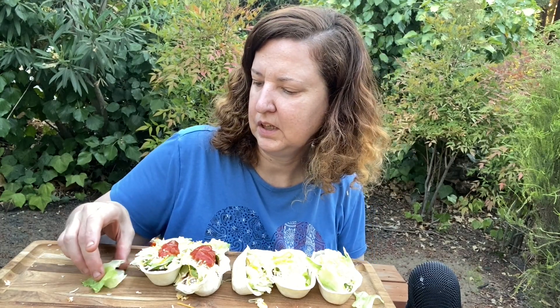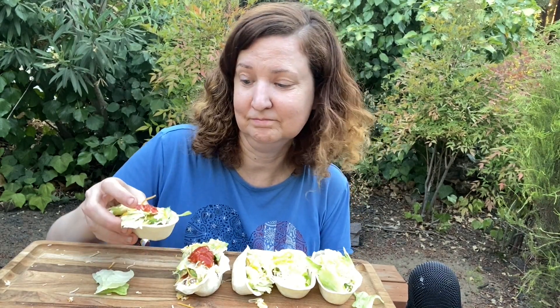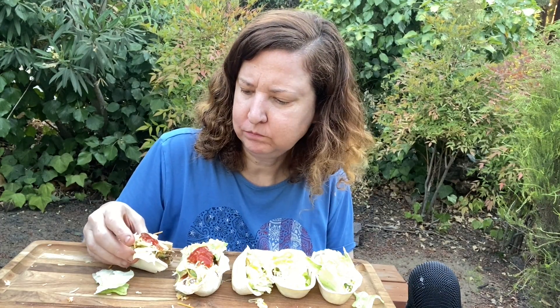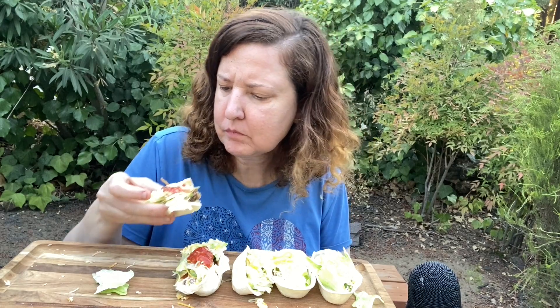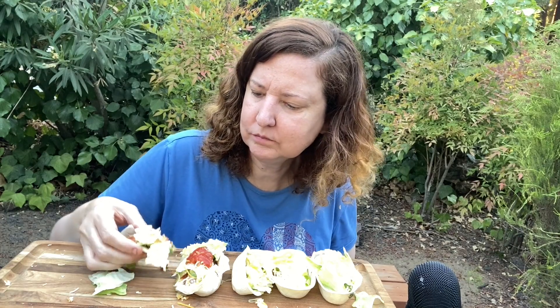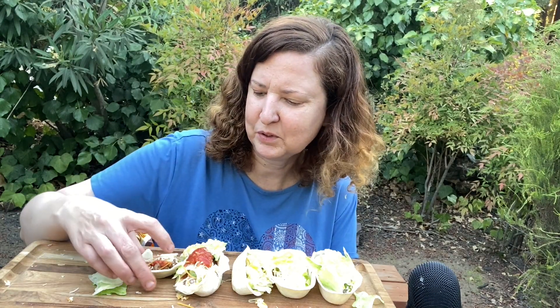Let me try a couple of those chips. I also want to talk about a comment I received on my channel — it wasn't really negative, but I want to address it. It was about spicy food. I want to try the chips and then get into that comment I recently received about spicy food.